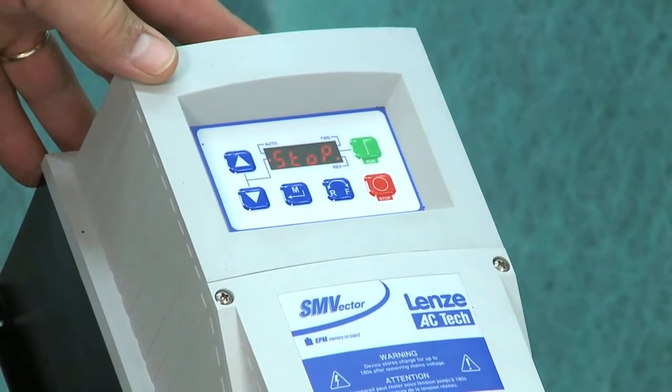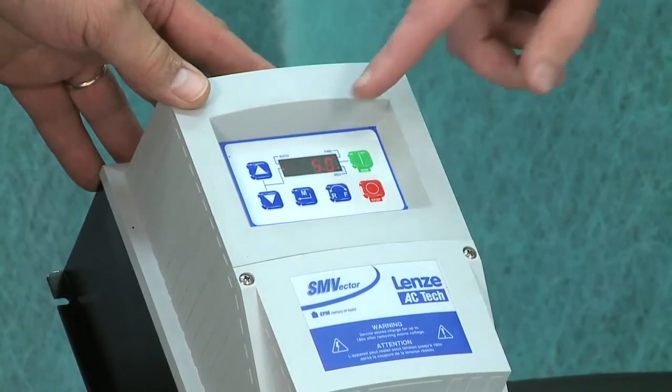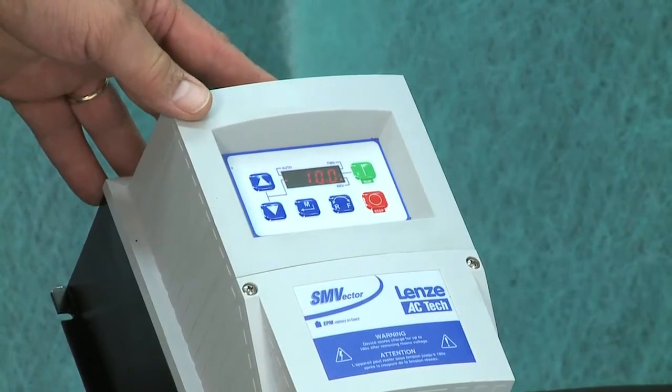It's already set at 60 Hz — that's what it's factory set at. So we can just hit run and it'll go. Here it'll stop showing you the frequency that it's going to. It's ramping up to 10 Hz, and right now it's ramped up to 10 Hz and it's running.